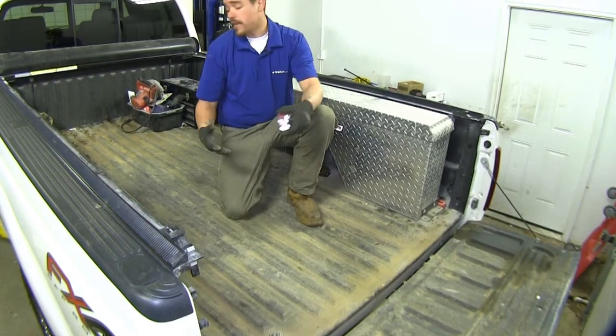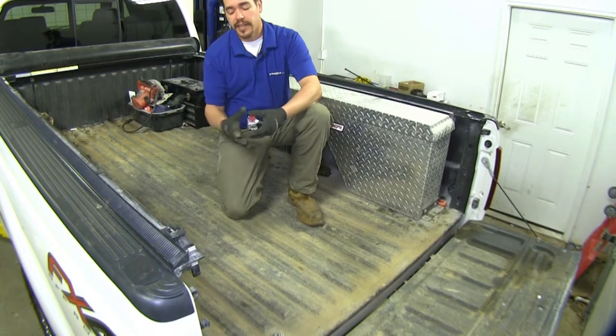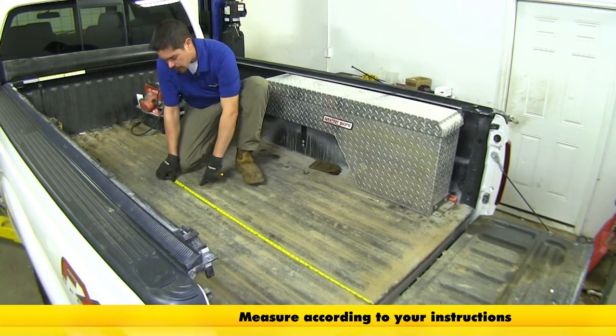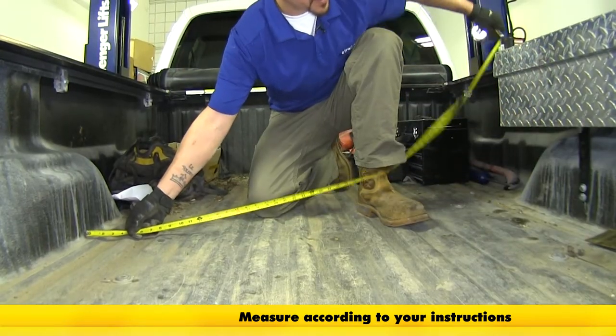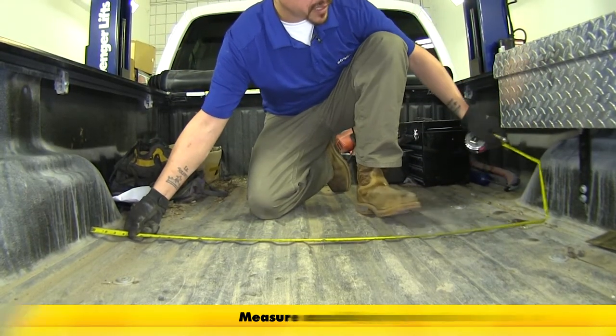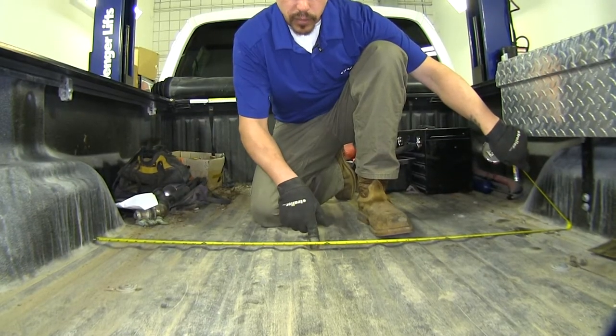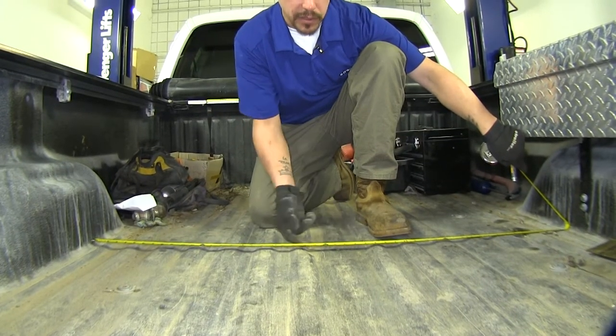Our next step is measuring where we're going to put a hole in our bed. Using a tape measure, I made a mark here and then measured the distance between the two wheel wells. Where the center matches up with our intersecting line is where we're going to be drilling our hole.